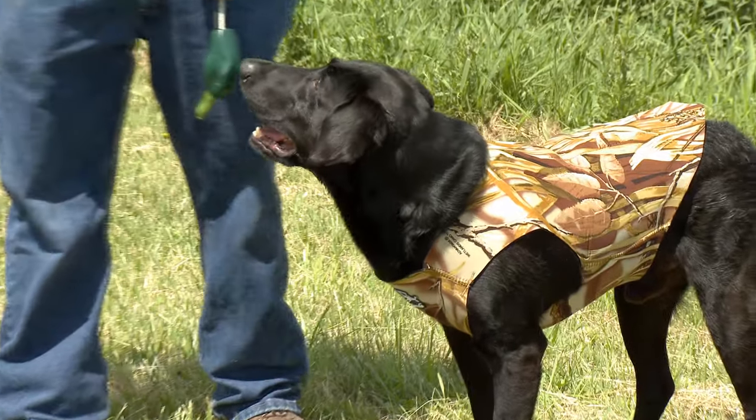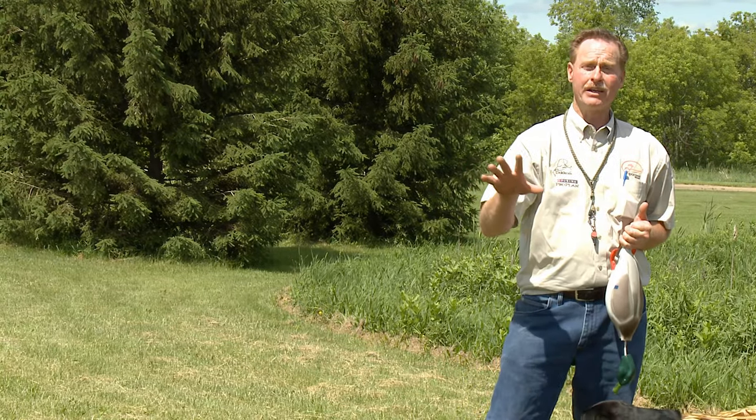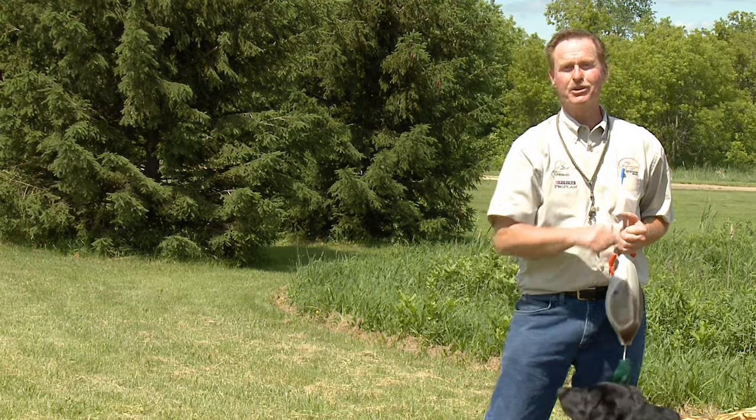Now by getting your dog used to the vest now, instead of on opening day, your dog is going to be paying more attention to the ducks and not to his new vest.